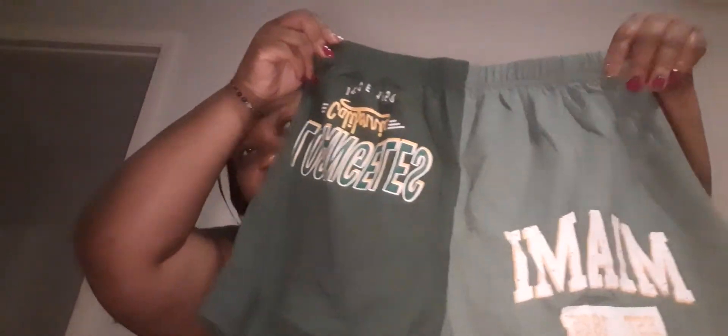Next thing I got is green basketball shorts for my daughter. It looks like it's got Miami on it, it's green, looks nice and feels soft. Next thing I got was this pink outfit — it's beautiful, it's like bubblegum pink with a cutout in the middle.